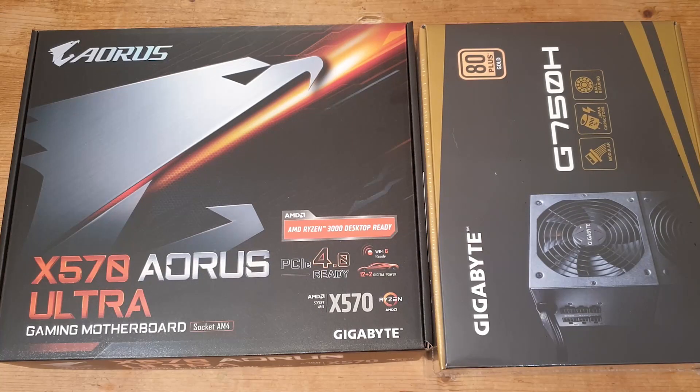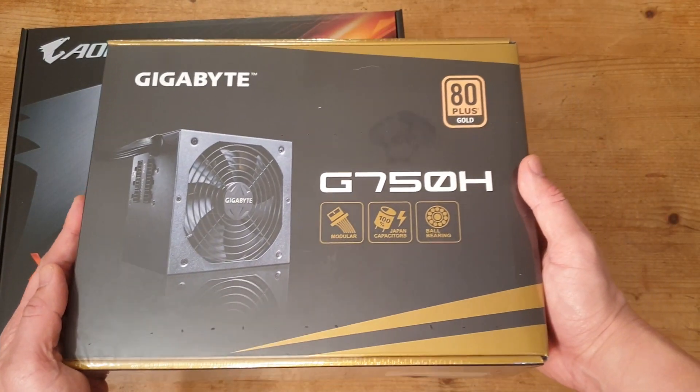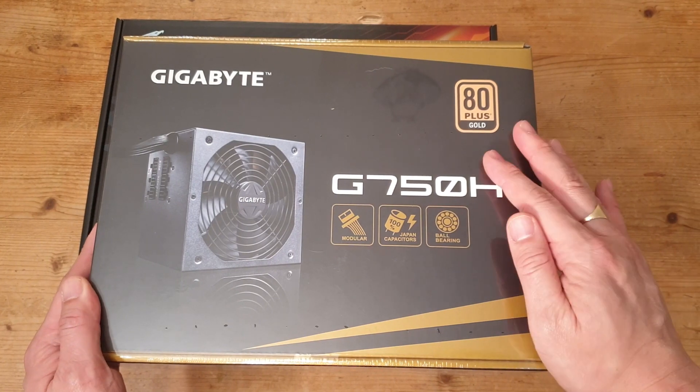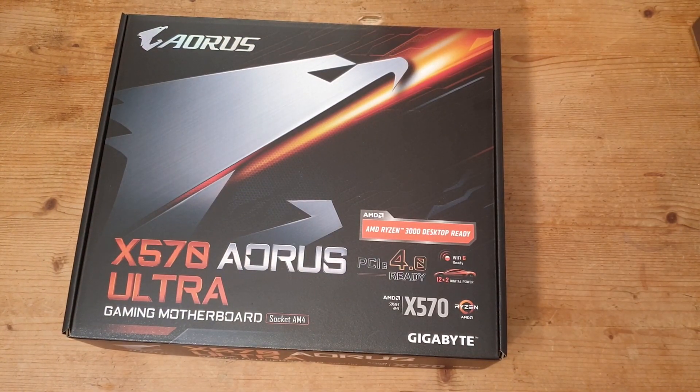Hello and welcome to Hardware Husky. Today we'll be looking at the Gigabyte X570 Aorus Ultra Gaming motherboard. I got this from Novatec and it included a free Gigabyte 750 watt semi-modular power supply. I don't know why I'll be using that, but I'll put it to one side for now.